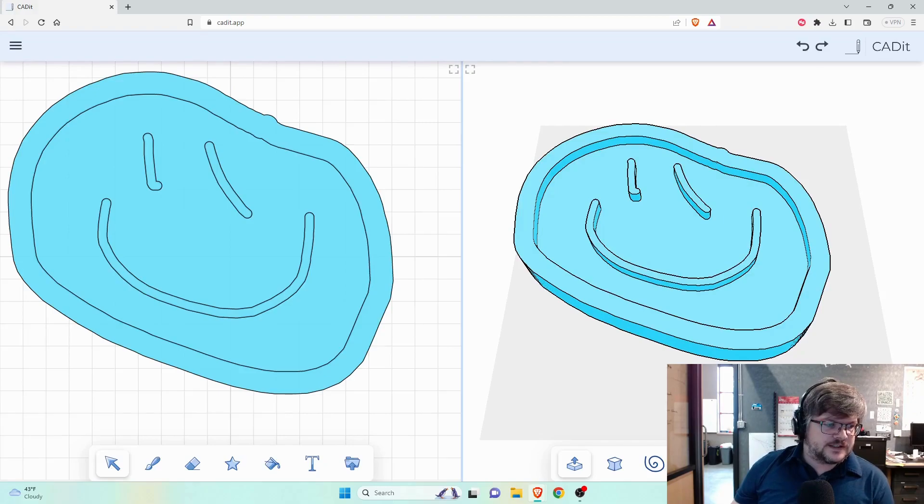I think this is going to be an amazing program for beginners. I'm going to start porting over some of my beginner projects and instruction to using CAD-IT. Hopefully it will continue to grow. The best thing about this program versus Tinkercad is everything you learn will make the transition to more advanced CAD like Fusion 360, SolidWorks, OnShape, or FreeCAD much easier because everything is sketch-based.